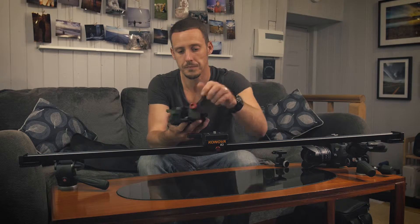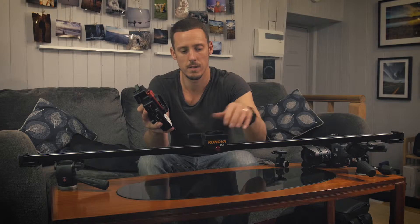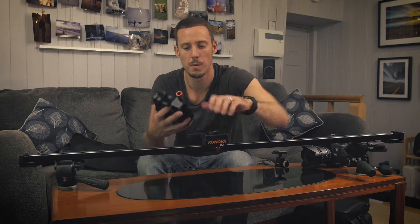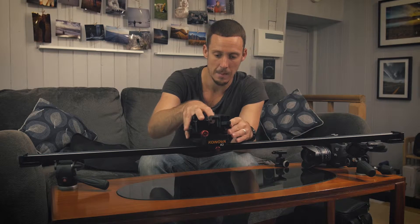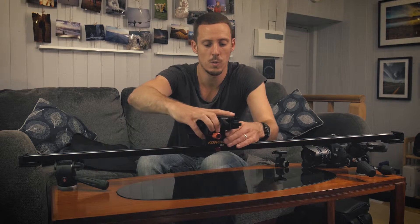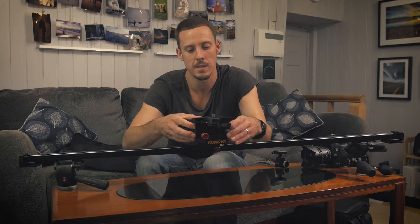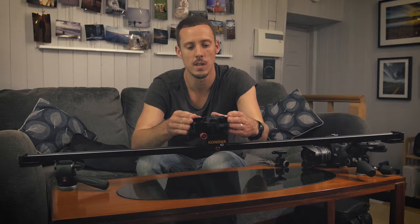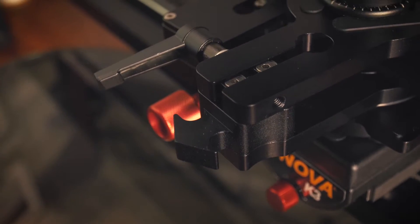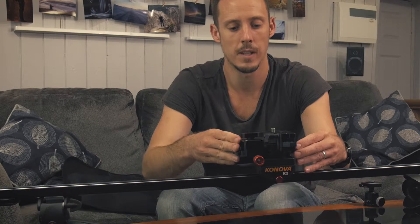In order to do this we have a mounting plate which we just pop on and hand-tighten as much as we can. There'll be a little bit of play on it, but that's no problem because then we take the panning head, fix it on, tighten up this red knob here, and then twist it a little bit — that just tightens up the mounting plate beneath. Then loosen off the red knob and nicely align it so the arrowhead is pointing completely forwards, perpendicular to the slide rail. Once we're happy with that we tighten up the red knob. That's the first part done.